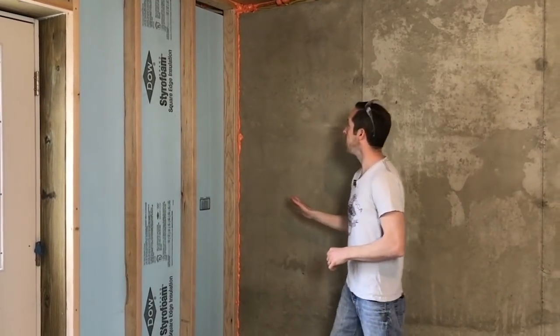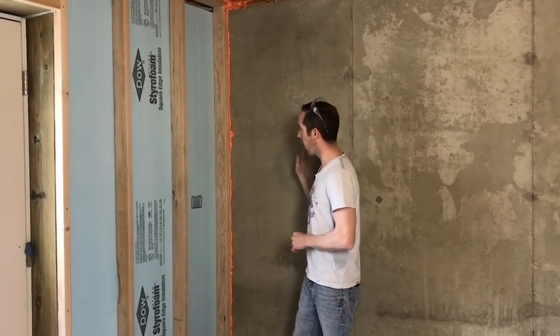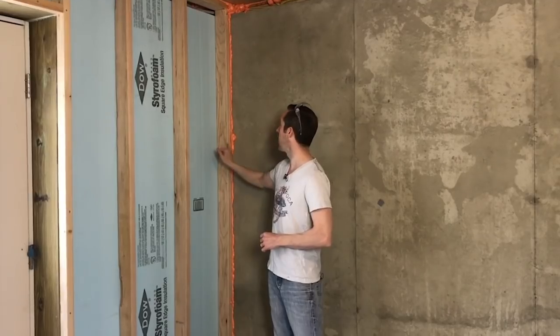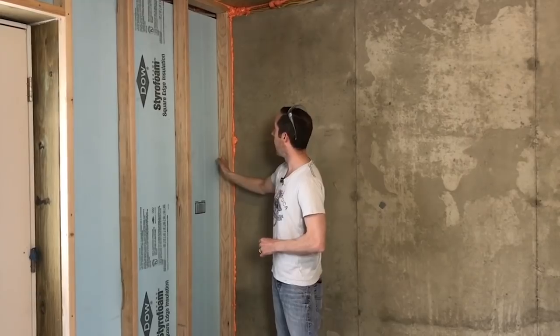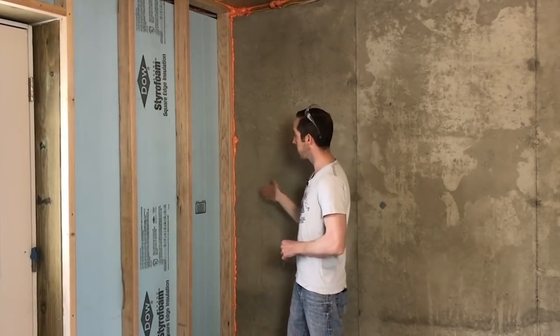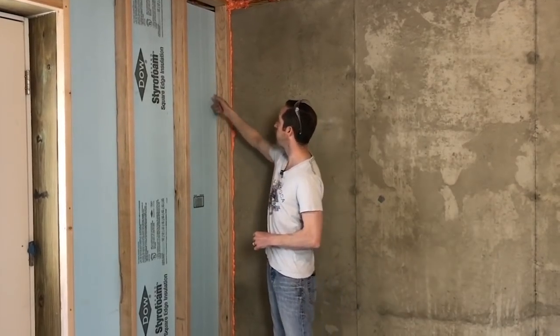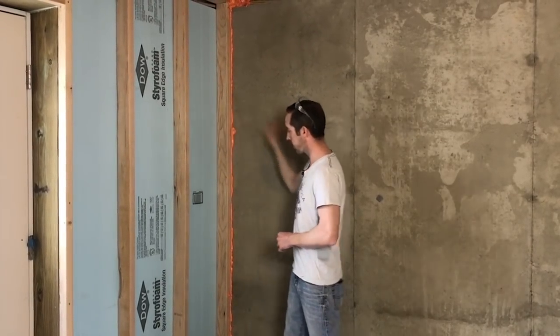To start, I'm required by my local code to fire block every 10 feet and in every corner. As I start this next wall I need to put a piece of fire blocking material here. I went ahead and added some fire blocking foam in the corner — the idea is if there's an outlet in this wall you don't want fire to make the turn onto the next wall. So the first thing I'll do is add an additional stud in the cavity and then put a piece of fire blocking plywood here.